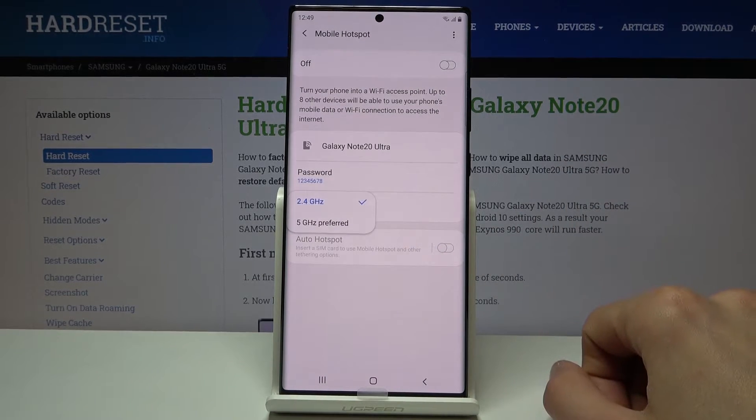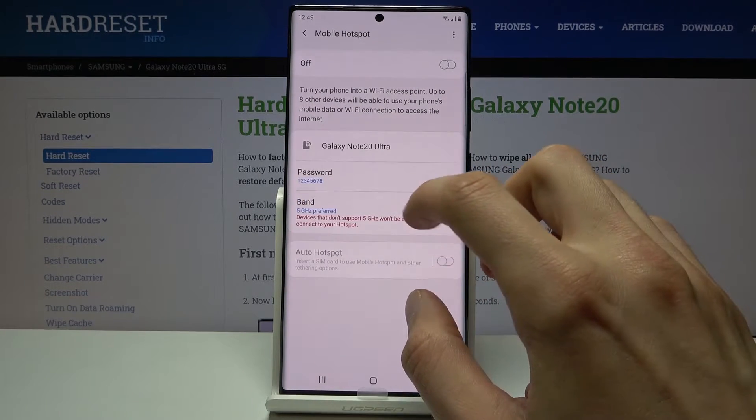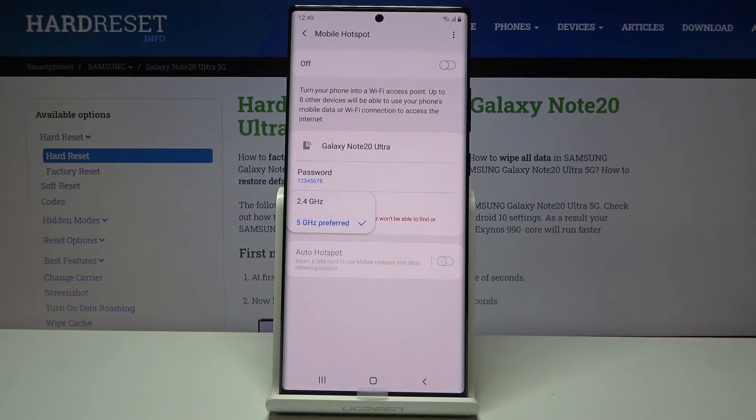And then band — as you can see it's set to 2.4. Now you can set it to 5. Unfortunately you cannot have both at once.